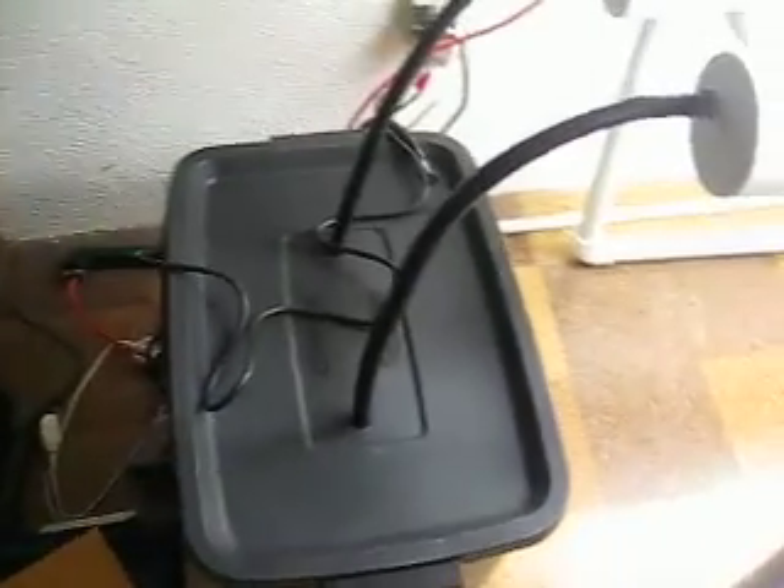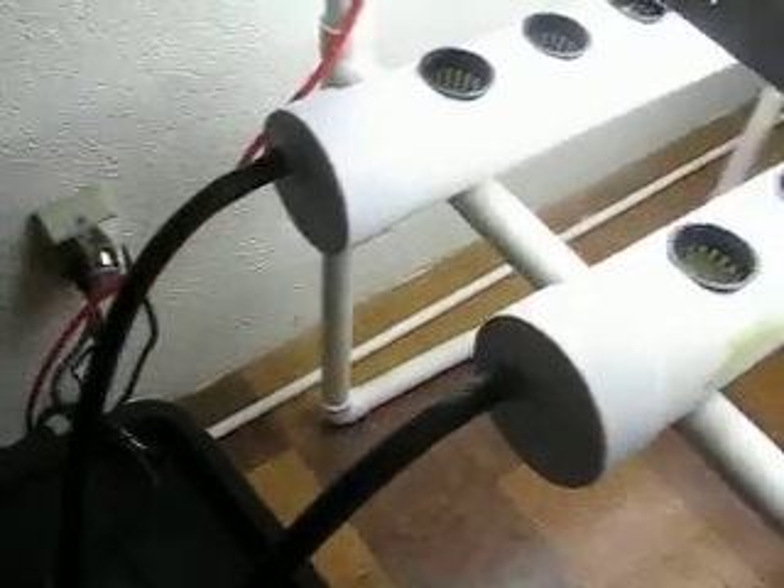This is day one for getting the Endogro. It was just put together today. This is the reservoir — it holds about 18 to 20 gallons roughly. This is where the exhaust from the pipes will go back into the nutrient tub.